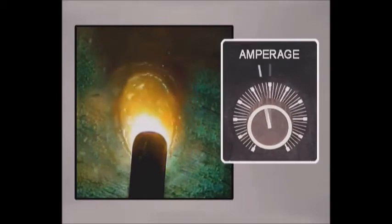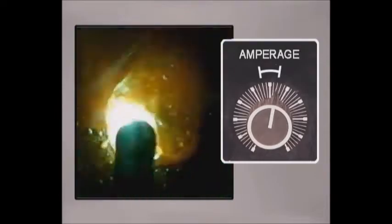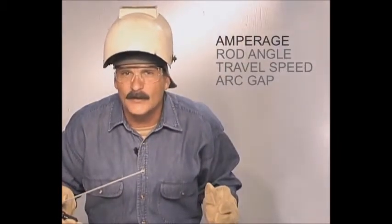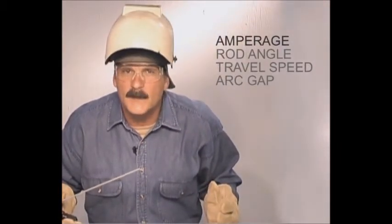Experiment with the amperage setting. For good penetration and smoother welds, you want the amperage set as high as you can while keeping the molten metal from becoming too fluid to handle. Because of the characteristics of the flux coating, the puddle will look different depending on the type of rod you're using. The entire puddle is visible with 6010 or 6011. Slag covers the top rim of 6013, but the molten metal is still visible on the sides and the puddle should move easily with the rod.